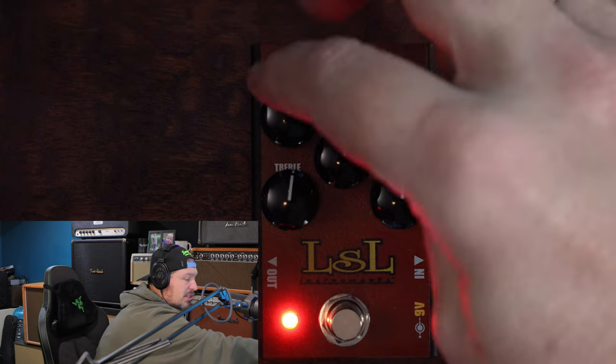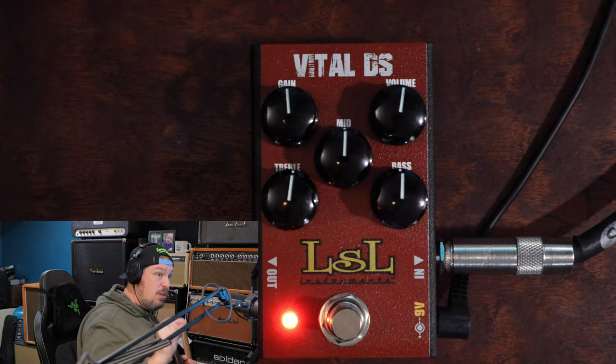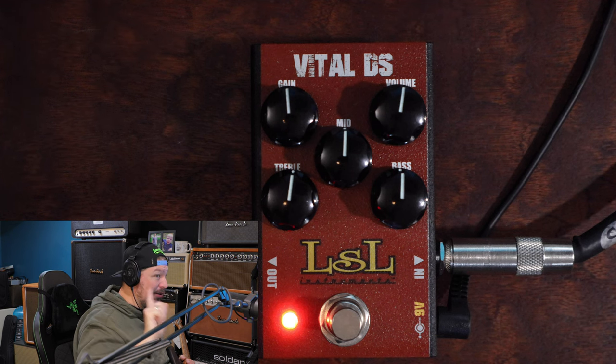So what you've got here are real simple controls: you've got a gain knob, a volume knob, and then you've got a treble, mid, and bass EQ. The EQ on this is insane. This is not some simple 'tweak it just a little bit' EQ — this thing is hardcore. So let's walk through that. I'm going to turn the gain down just a little bit and the volume up.